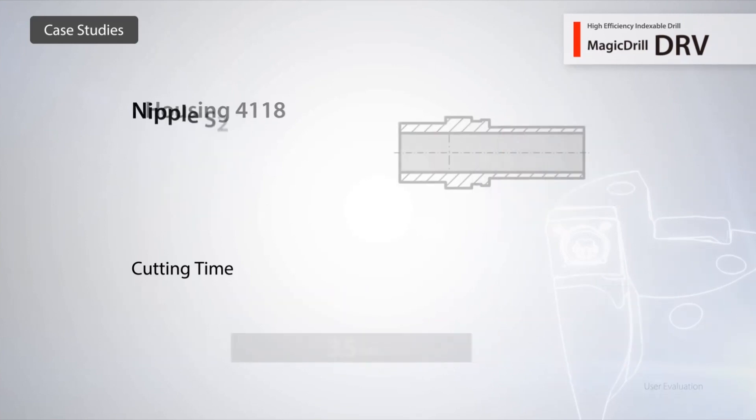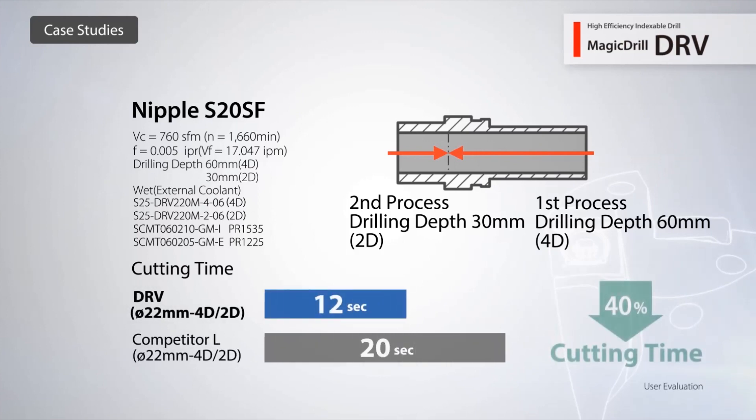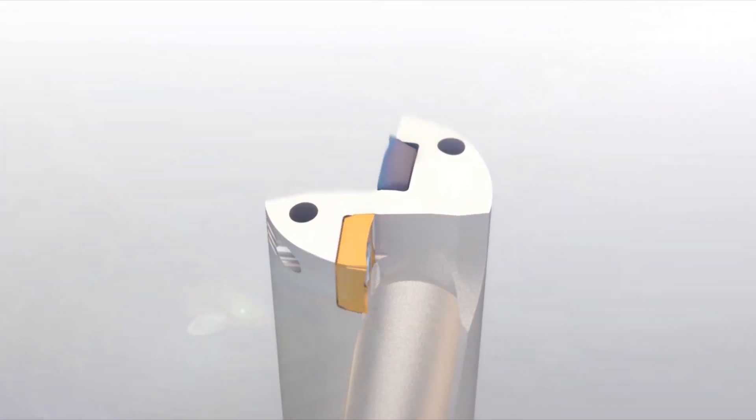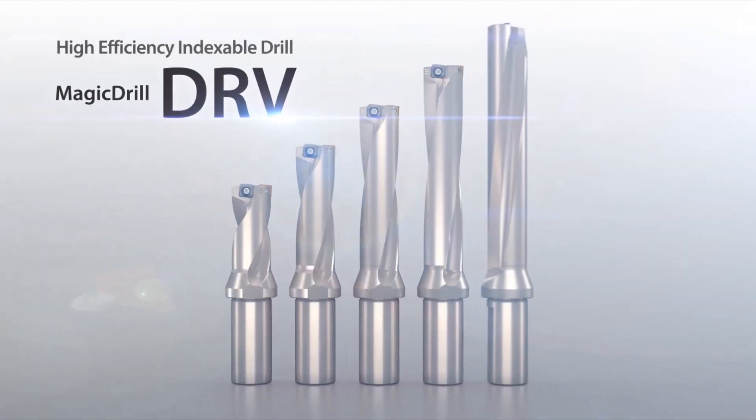After testing the DRV, one customer was able to increase their cutting speed by 1.6 times and reduce cycle time by 40%. Expect great results when you switch to the DRV Magic Drill.